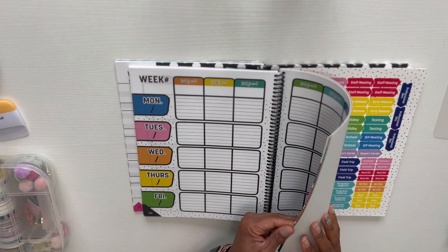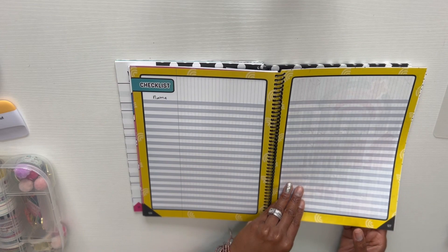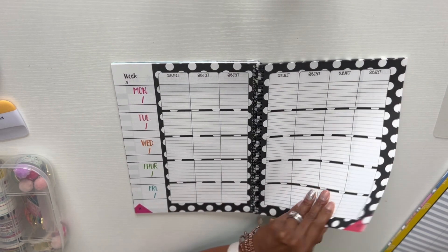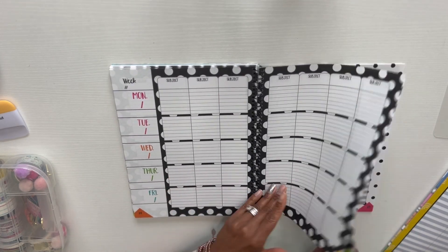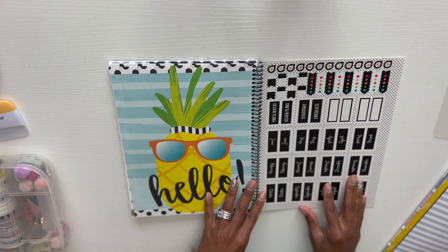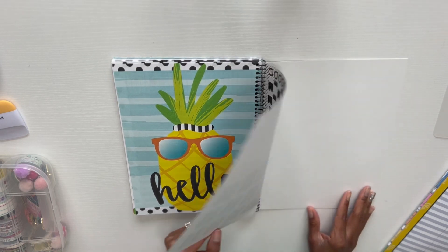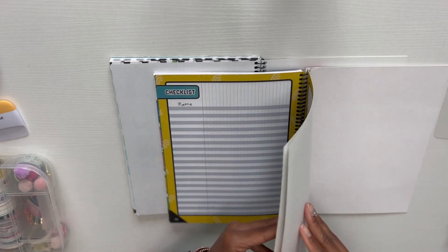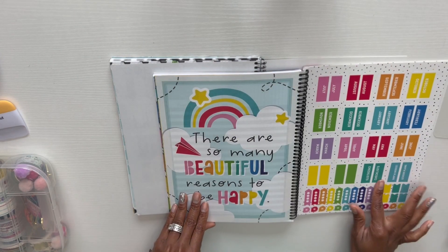These planners are relatively inexpensive — less than $15. They have a name checklist, which I definitely use. At the back there's a sticker page for your monthly tabs. The second one is the same, but you get a few more stickers with it.